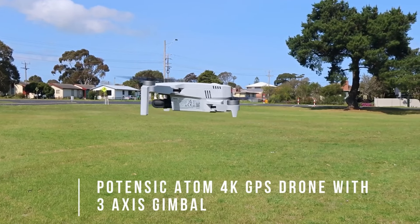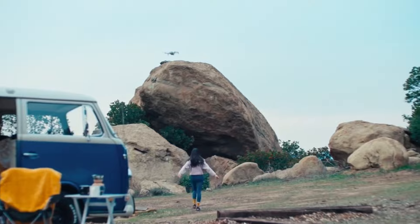Today I'm going to cover 10 key areas of the Potensic Atom 4K drone and the DJI Mini 4K. Both of these drones are amazing lightweight options with a lot to offer, but there's one key reason why I'd personally choose one over the other. Stick around because that one factor could make all the difference for you as well.